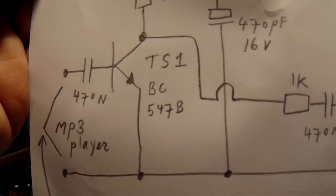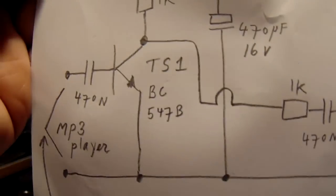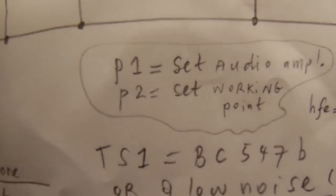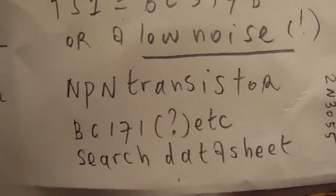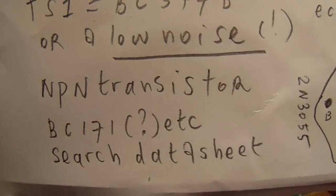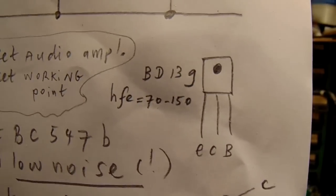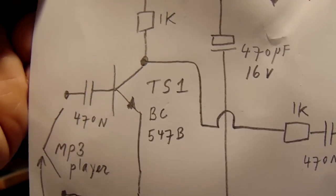I have to say that I use the BC547B, but there are better transistors for this first stage with a lower noise figure — for instance, as far as I know, the BC171. But there are many more transistors. You have to search the datasheet to get good information about usable transistors in the first transistor stage.